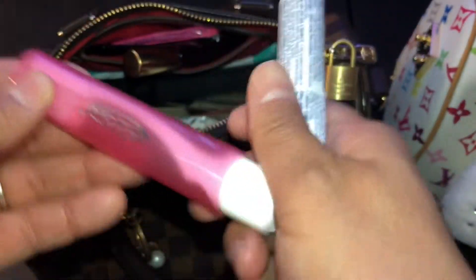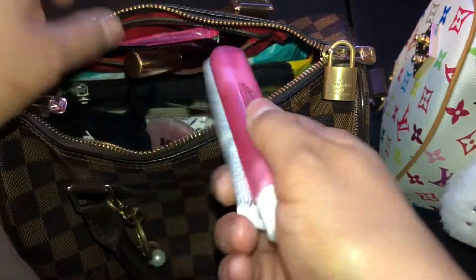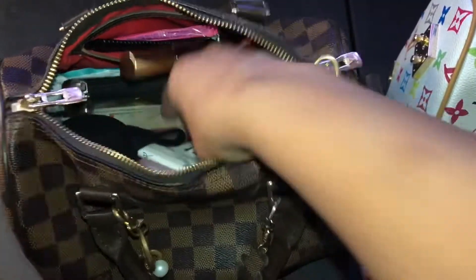Here's a toothbrush and some toothpaste for when you want to brush your teeth when you're out.